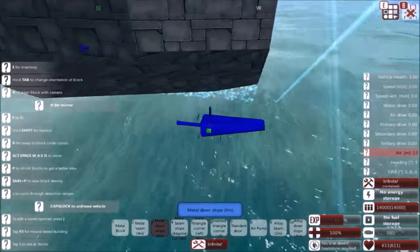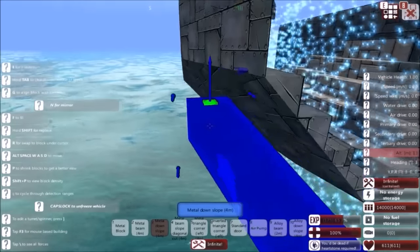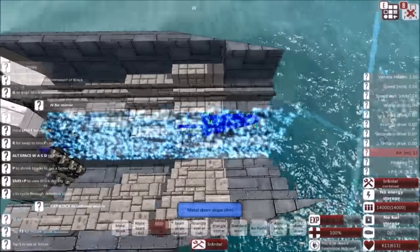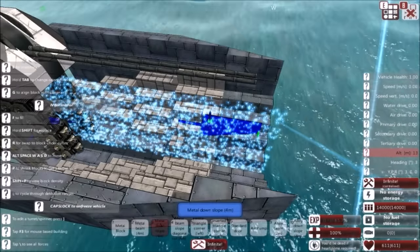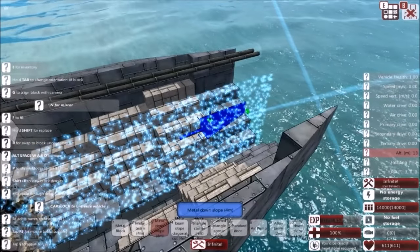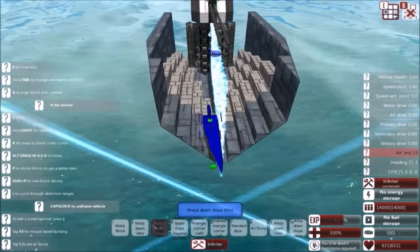I'm an idiot. But it does all these things for the cost of a little bit less internal space in the bow, but that's okay, because in the bow I like to store compartmentalized air to keep buoyancy in the nose. And I sometimes like to store things like materials and other things that are not necessary to the ship's survival.